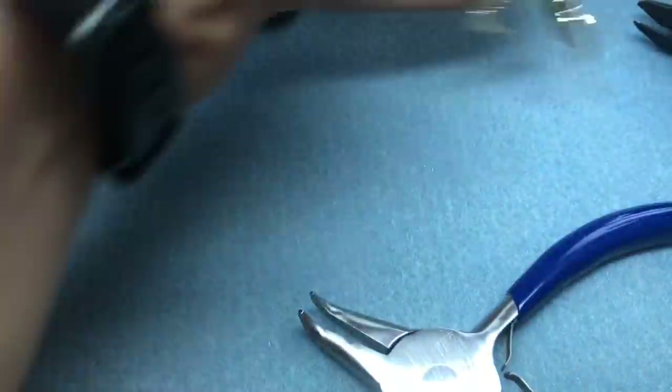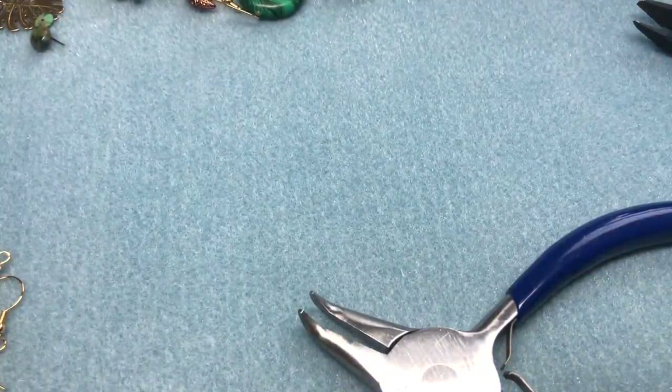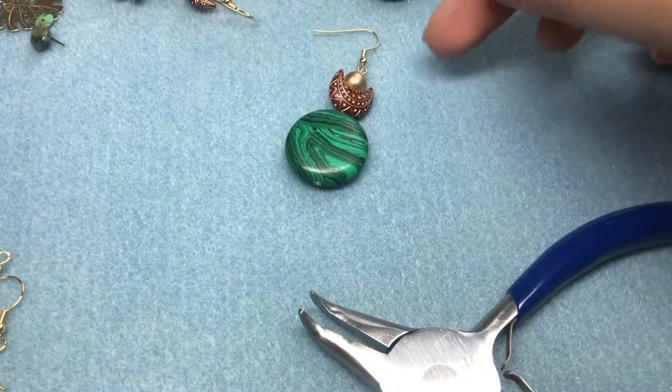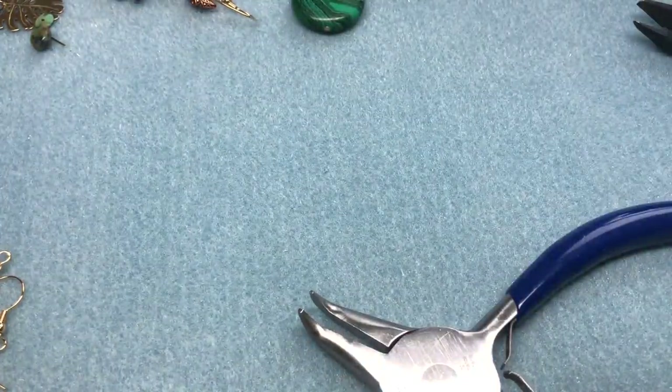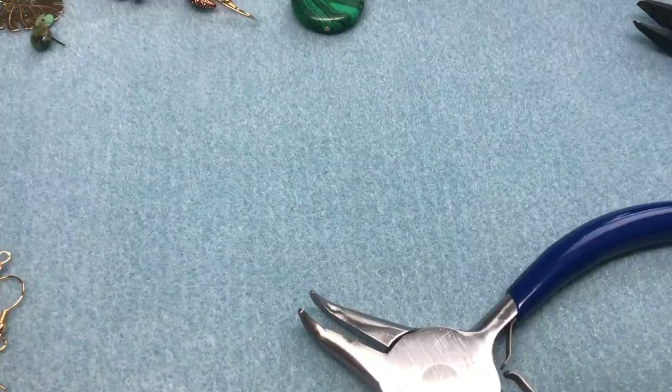There's earring number five — isn't that fun? I like it. Earring number six is so simple, just like earring number three. I can't stress this enough — it is just like that earring, but we use a couple different beads to make it look completely different. The scale is different too.